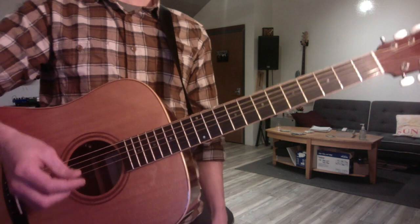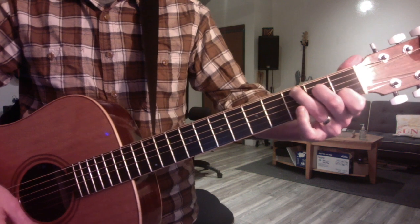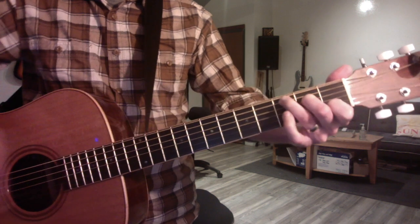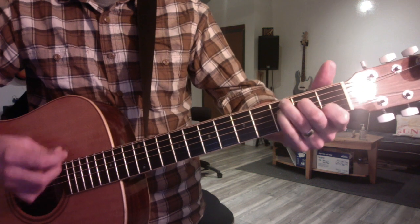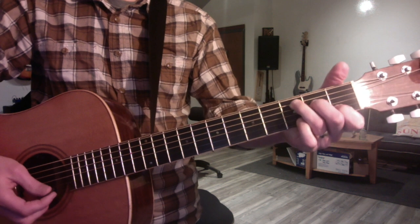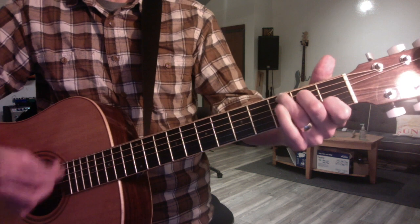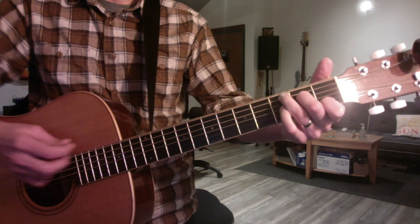Moving on to the Brandy song, also in C. You take a C chord — and again, suspensions are the theme of today. This is root, third, fifth, so the E is playing as the third. And if you raise it half a step to F, you get a C sus four — it's a very pretty sound. I pointed out that it's the beginning of Time After Time. She does it as a hammer-on, so you want to practice like this.